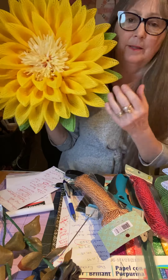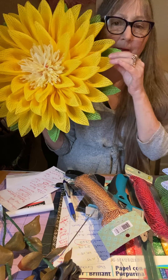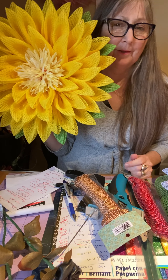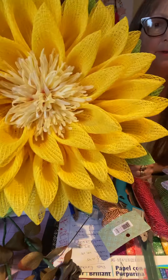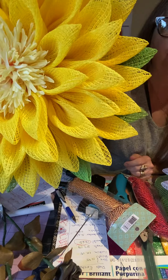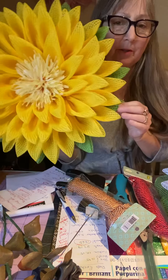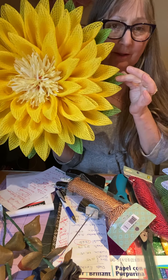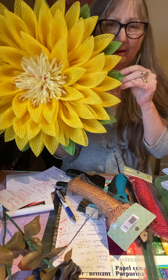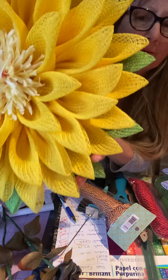I just threw that in there so you guys can see what it looks like. I really like this - I like to make them all a little different than the others. So if you can see a little further up ahead, we've got a little bit of a leaf. If you look at a sunflower, that's all you're gonna get - just a little bit of a leaf. I didn't want to put too many and have it overpower it. I really want you to see this nice beautiful mesh - look at that!